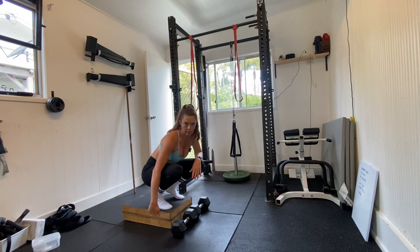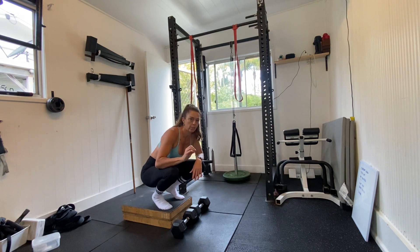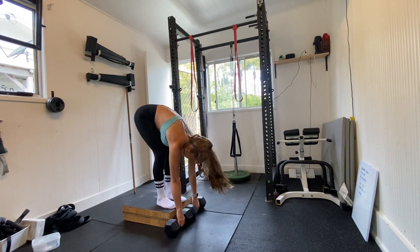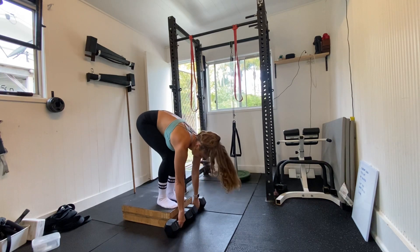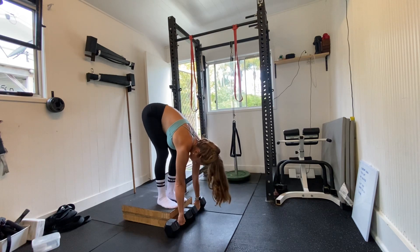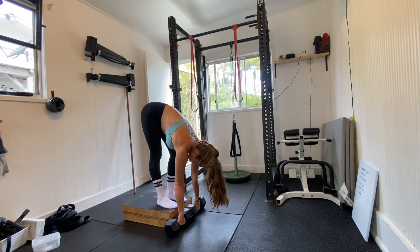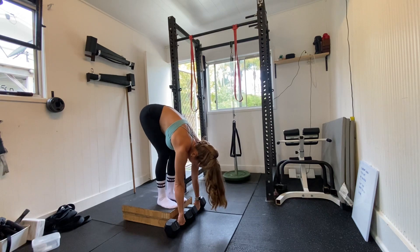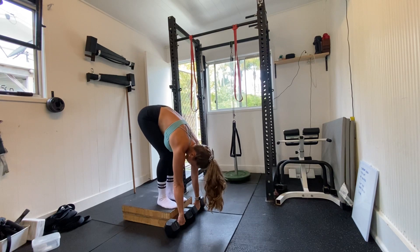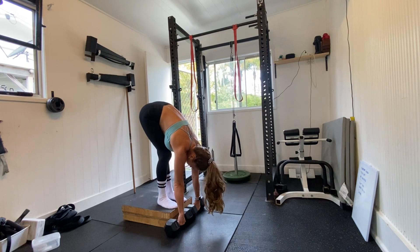I'm going to put my weights here and grab onto them. My knees are bent, knees are on my chest. From here, holding the weights, I'm going to straighten one leg, feel the stretch, and then come back to both bent legs again. Now, maintaining contact on my right leg, I'm going to straighten that left leg, and then come back again.